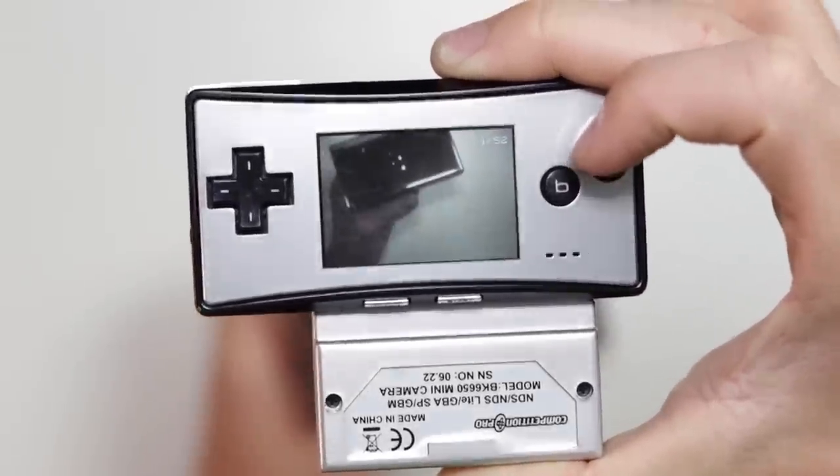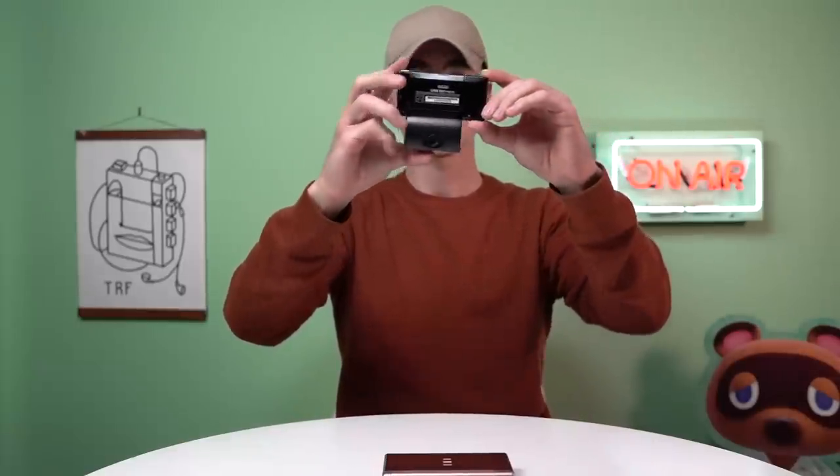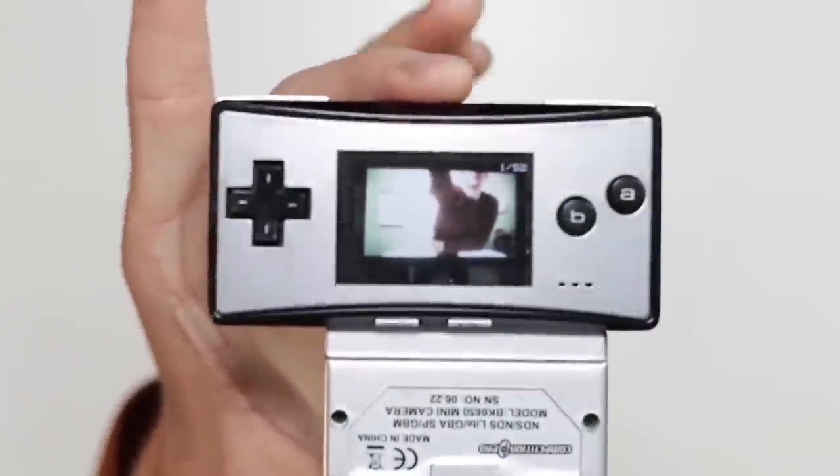It was completely out of focus out of the box, and there were no instructions to tell you how to focus it. But now it is in focus — maybe it had just come loose in postage. It is actually working kind of well. Let me see if I can take a photo of me. There you go, you can kind of see that there — that's in the viewfinder of my camera in front of me. So I guess it does actually work kind of well.